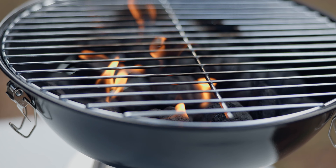Use your preferred charcoal to infuse your dishes with the classy, smoky flavor that only barbecuing can achieve.